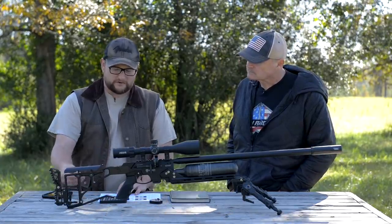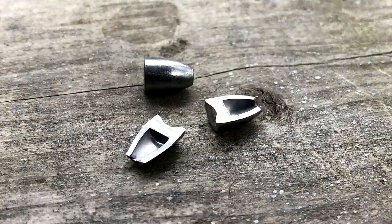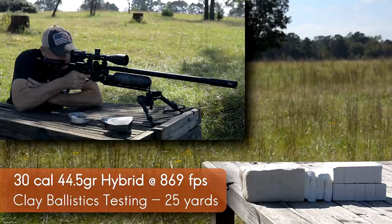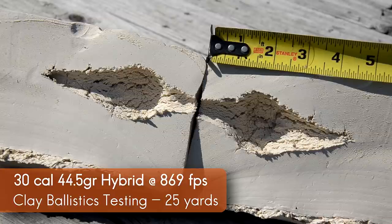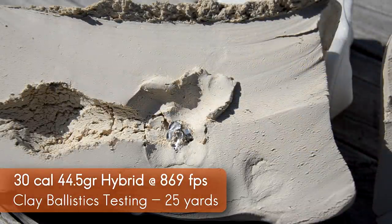I noticed these slugs have a very deep cavity on them, so they get a little bit lighter weight. They look like they would be heavier, but because of that deep cavity you get a lighter weight. I think that was exactly their intent — to keep the weight down. And then there's the mushroom expansion to consider — we'll be testing that at some point.